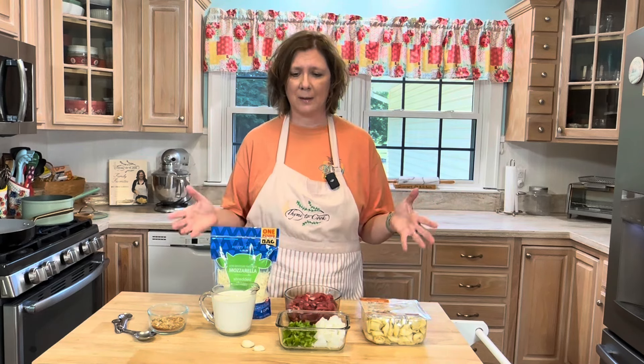Into a large skillet I'm going to add a couple tablespoons of olive oil. Then I'm going to add one chopped onion and one chopped bell pepper, and just let these cook for a couple minutes until they soften. Then I'm going to add two garlic cloves, mincing them in my garlic press.